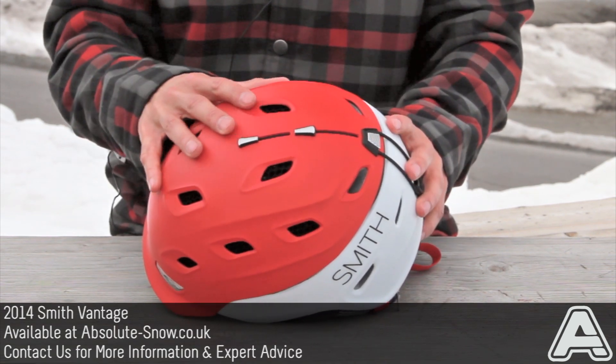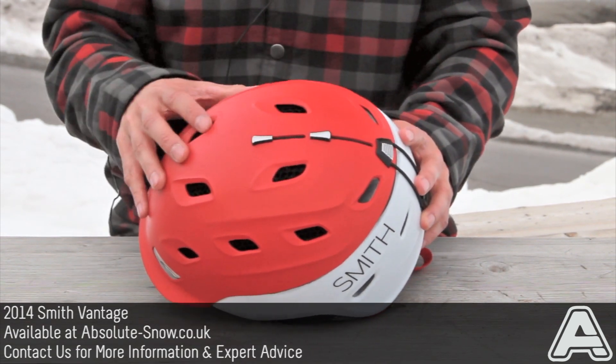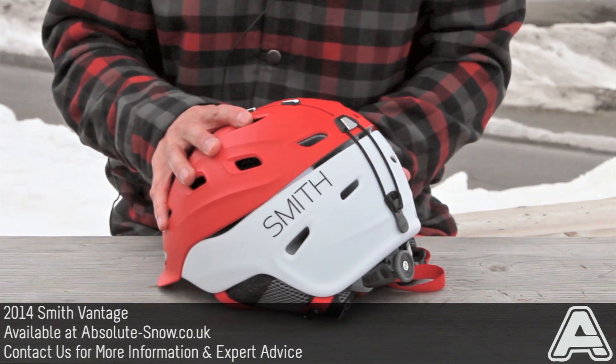This helmet actually has a combination of both. It's got the AeroCore at the top, and then regular EPS around the back and sides.